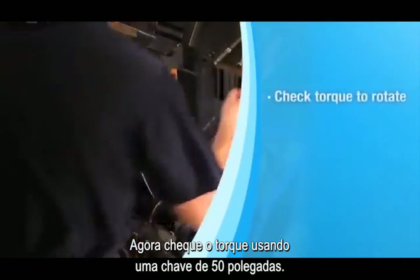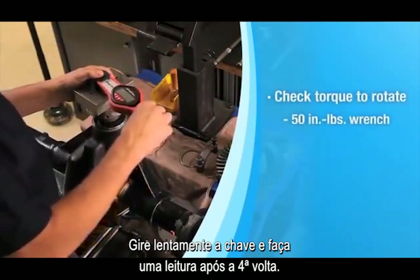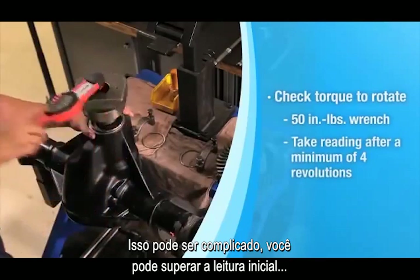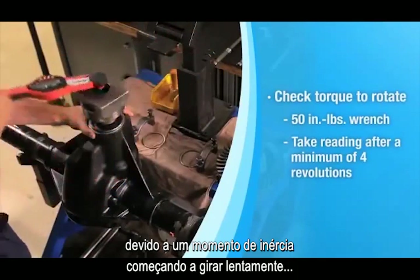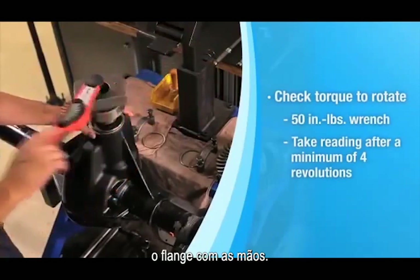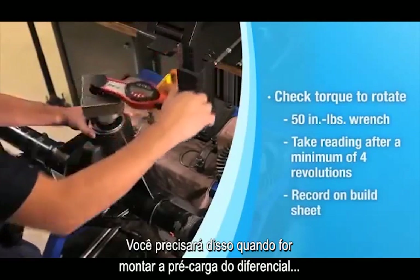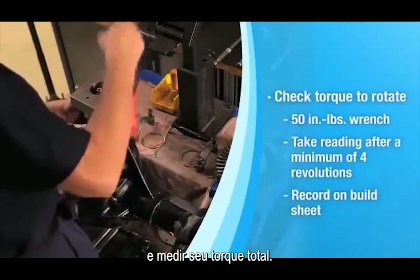Now check your torque to rotate using a 50 inch-pound wrench. Slowly rotate the wrench and take a reading after the fourth revolution. This can be tricky — you can overcome the initial high reading due to moment of inertia by gently starting the flange rotation by hand. Record the torque to rotate value on your build sheet; you'll need it later when setting the differential bearing preload and measuring your total torque to rotate.